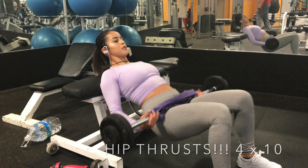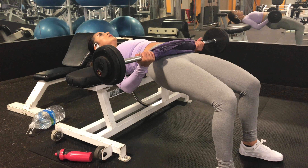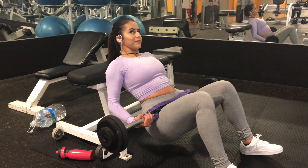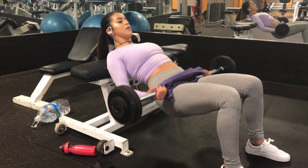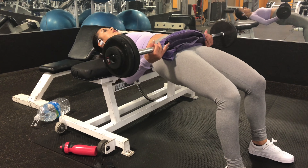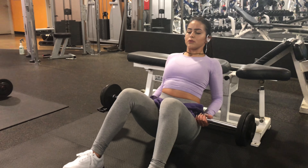Actually, this is probably the most important workout for building a booty. This is called a hip thrust. You just want to have your back on the bench, a barbell on your hips, and you want to push up, squeezing your glutes when you get to the top. I like using the preloaded barbell just because it's smaller and more comfortable. You can use whatever you like.